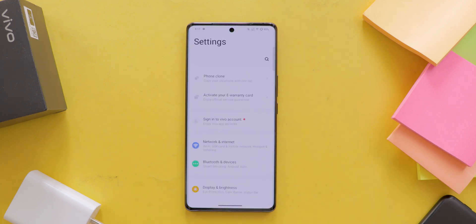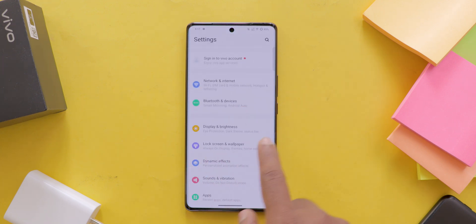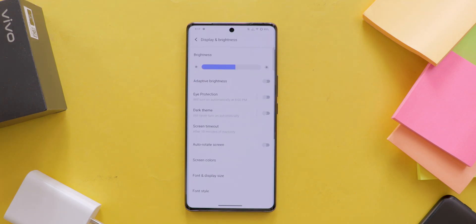Once you are in settings, scroll down until you see the Display and Brightness option. Tap on it to proceed.